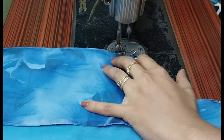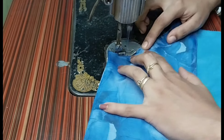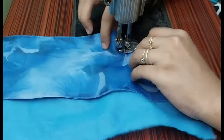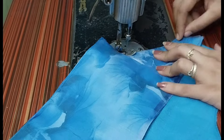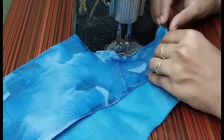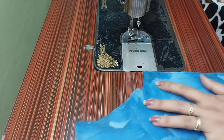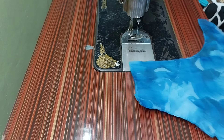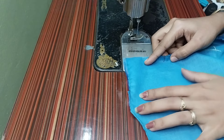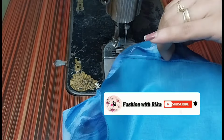We will stitch the back of the neck. We will put the other piece of the back, put it in a stitch. We will do the opposite side also. We will join the back of the shoulder. The same way, we have to make a double stitch and make a shoulder joint.